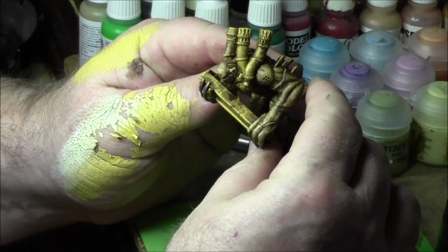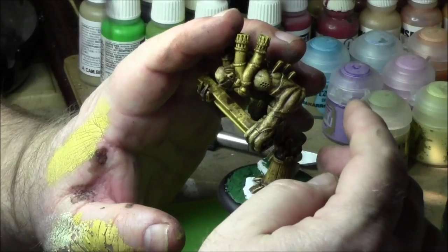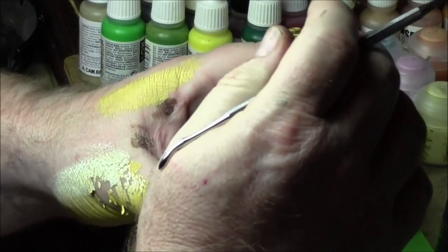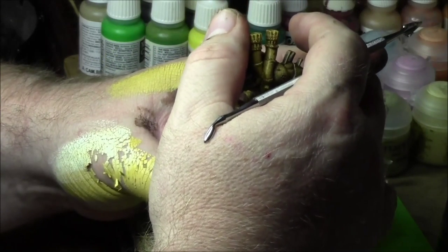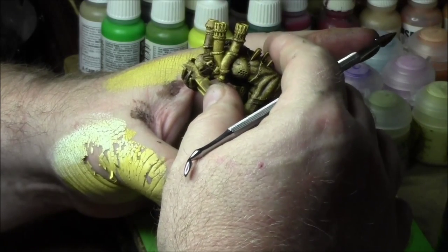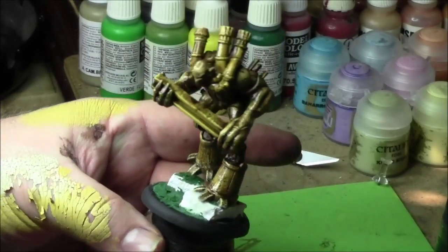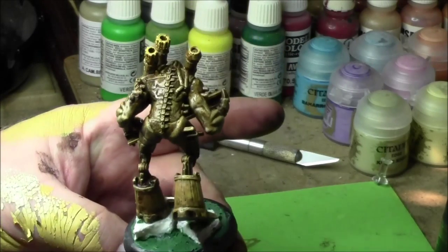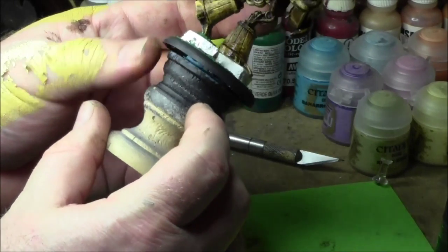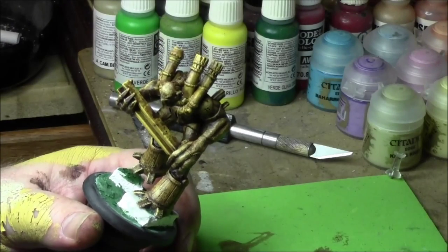Then I'll position him and go ahead and stick him down and glue in place. It's looking like I want him to look — I want him to look like he's leaning forward, charging with that big rail in his hands.